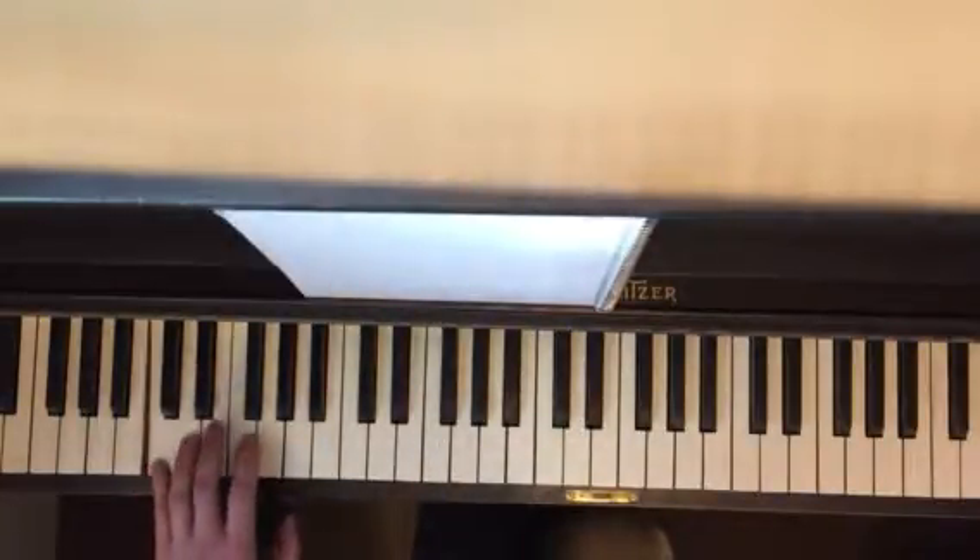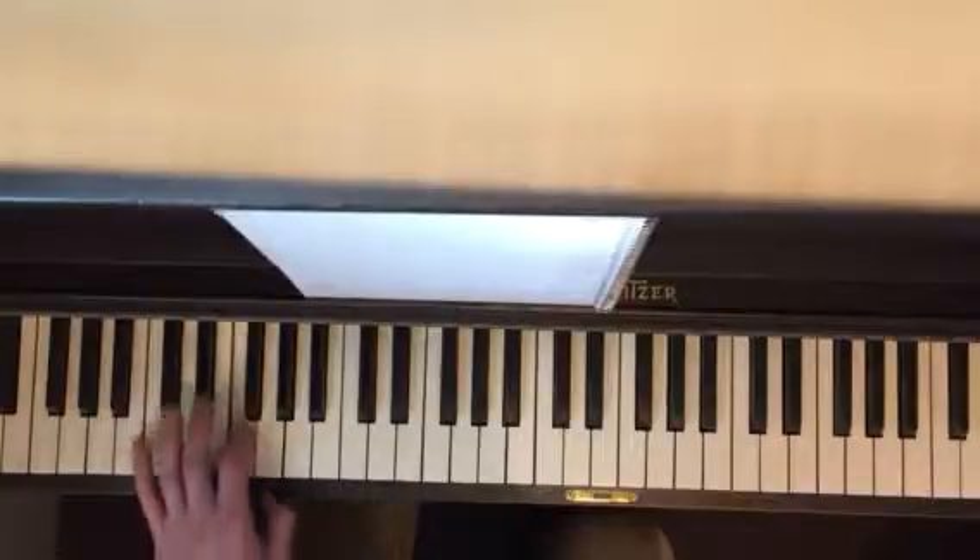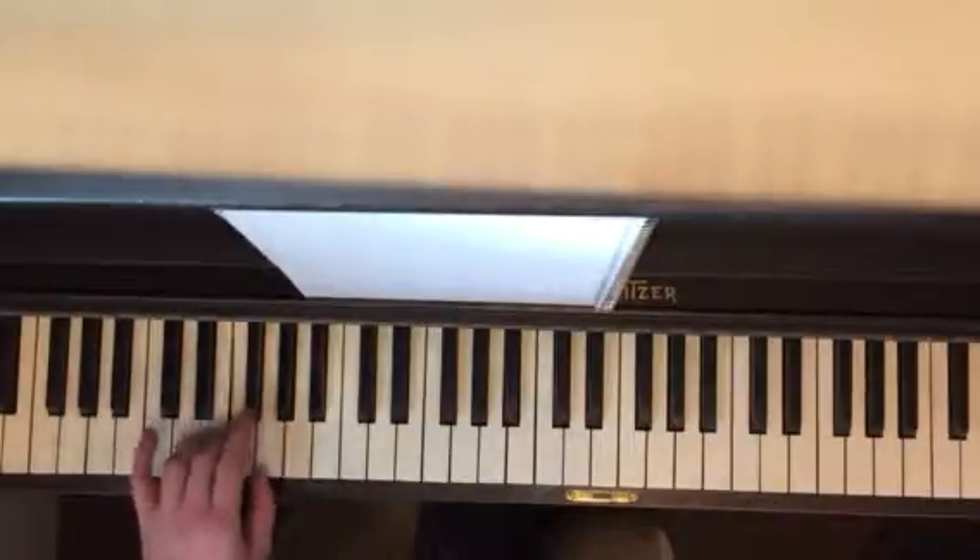And then the turnaround is like this: C, E, F, F-sharp, G, F, F-sharp, G.